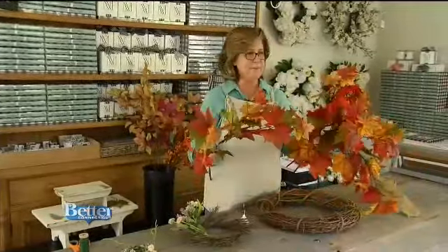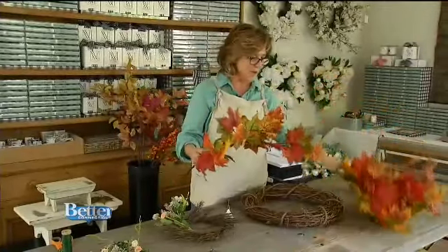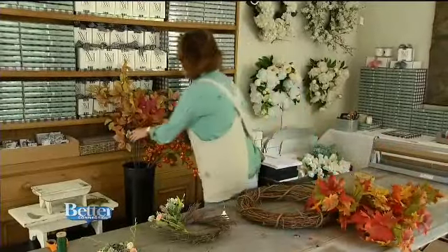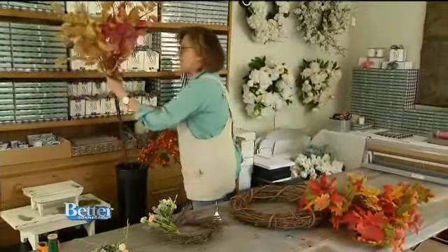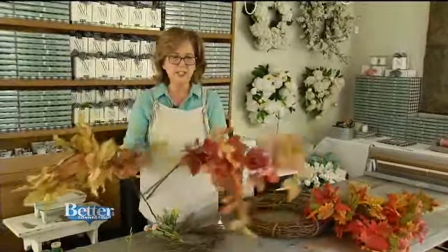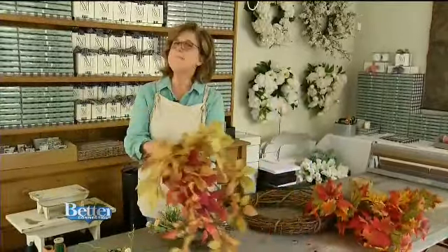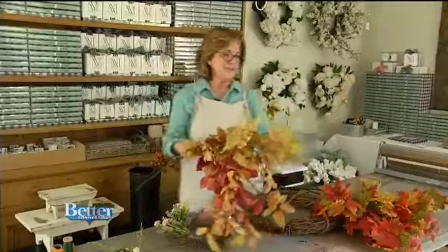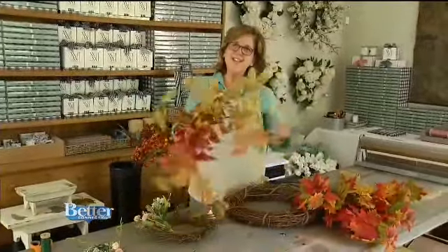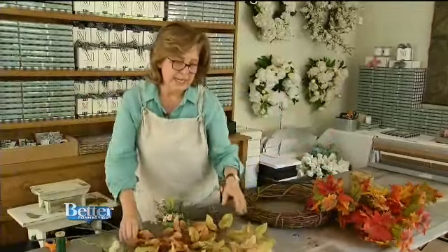I'm walking around with a bunch of these and everybody's admiring them, and I'm thinking this is it, this is the right way to go. So I got some maple leaves, and then some birch — which is more of the yellow — and then some beech leaves. Birch and beech, that's easy to remember! I like mixing up the foliage because it's different shapes, different textures, and different colors, and it just adds more interest.